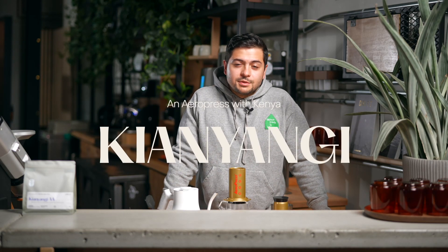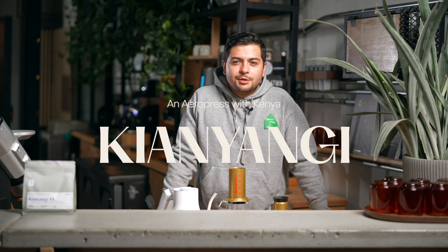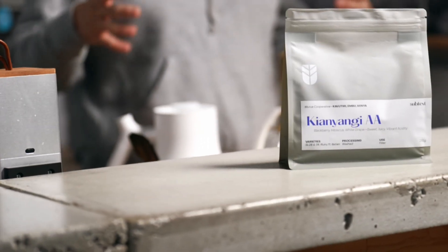Welcome back to another Subtext video. Today we're going to be talking about Kinyangi, one of our favorite Kenyan coffees of the season. You might have heard or had this coffee before — we actually used to name it Muru AA, but now we standardize our naming on our bags and go by either producers, washing stations, or factories in this case.